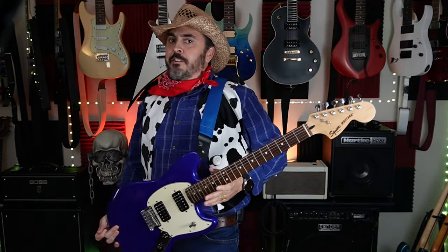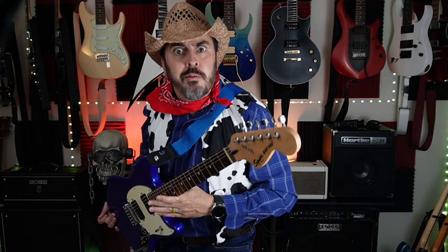How do, partners? This here is a Squier Mustang Bullet. Today, we're gonna turn it into a Buckin' Bronco.